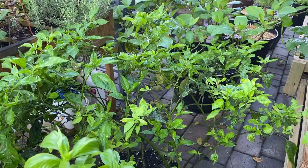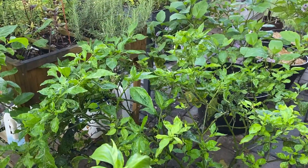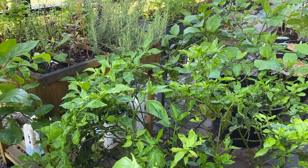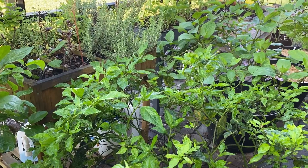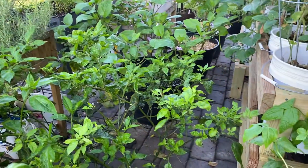More ghost peppers here — five different plants inside one container. Also had a difficult time with spider mites and aphids, but they have come back to life and are doing well.